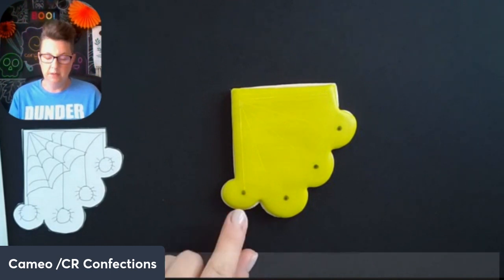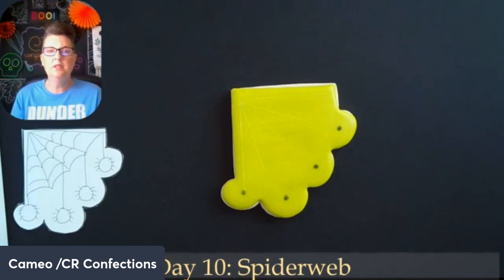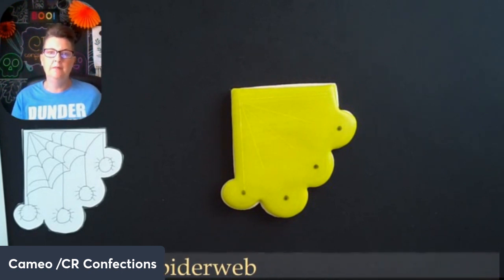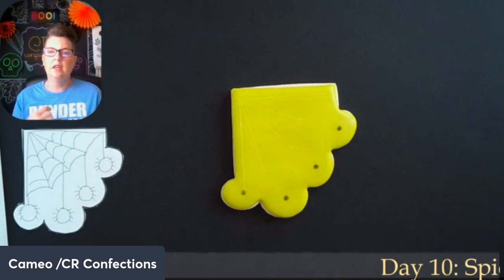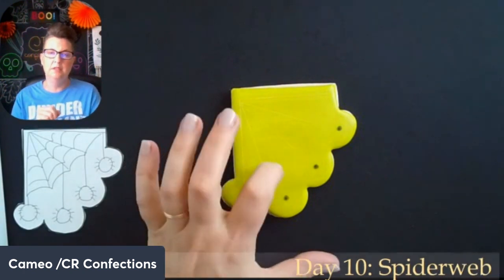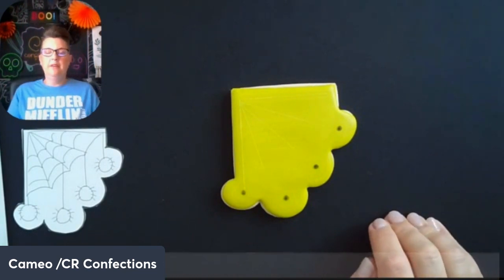I did mark up some places where I want the spiders to go — that's just for my own reference. I wanted to use a little bit of sprinkles. Sprinkles are another way you can help with craters. I have seen craters happen with sprinkles but you have a little bit less chance of them happening. Since this is a dry cookie, I'm going to do all the things to avoid craters — I'm going to use detail glaze for the spider web and for the spiders, and then use sprinkles.